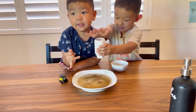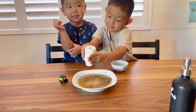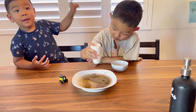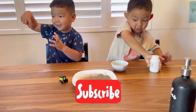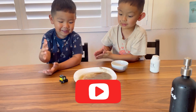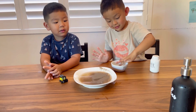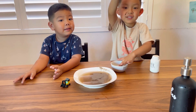See you next time! Press the red subscribe button if you want to see more of our videos. Yeah, press the red subscribe button! See you next time!